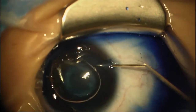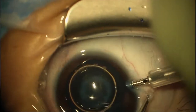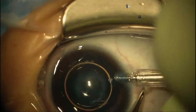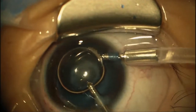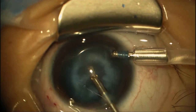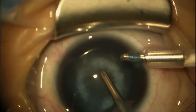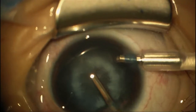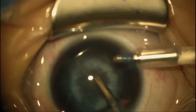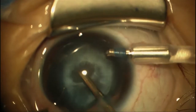Now we'll wash the stain out and insert our anterior chamber maintainer. To remind you of the settings: we've got 250 on our cut and maximum 250 on our aspiration. We've cleaned out the rest of the stain, and now we'll do the capsulotomy — we're just going to use the minimum aspiration that it takes to engage this capsule.